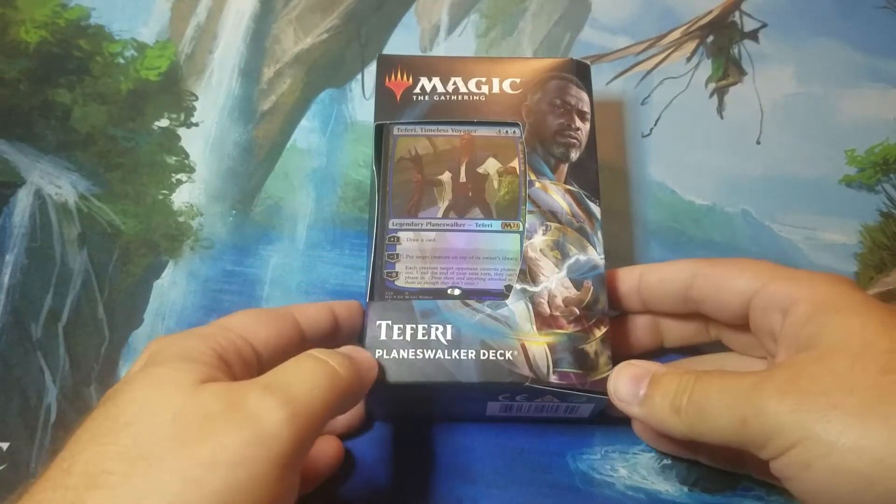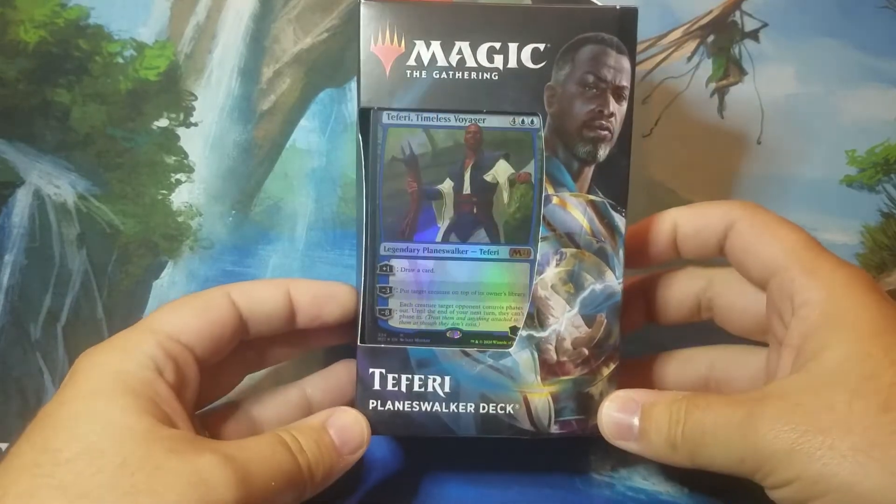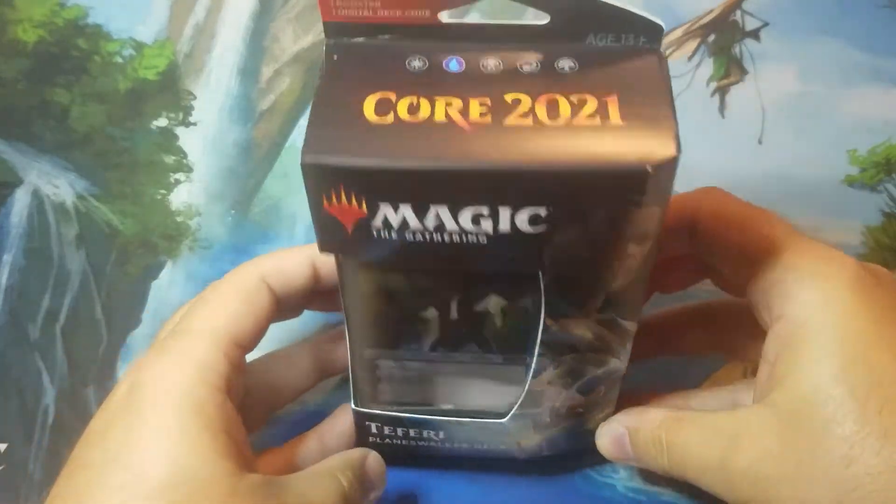Hello and welcome to today's Cawthon Cards unboxing video. Today we're unboxing the Teferi Planeswalker deck from Core 2021.